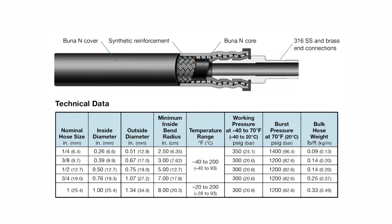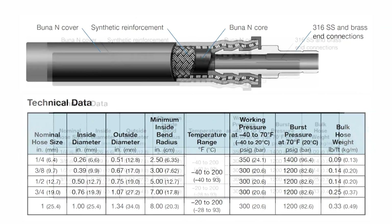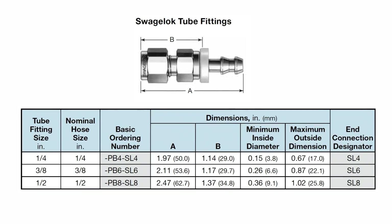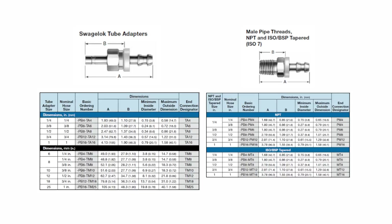Swagelok PB series rubber hose is available in quarter inch through one inch nominal hose sizes with a combination of end connections including Swagelok tube fittings, Swagelok tube adapters, male NPT threads, and male ISO BSP tapered threads.